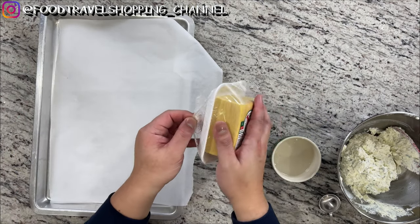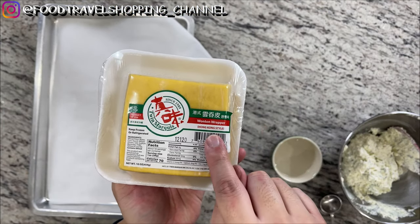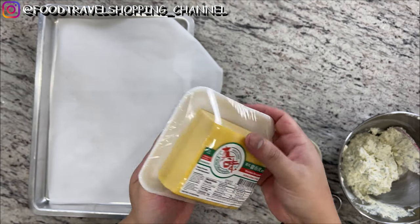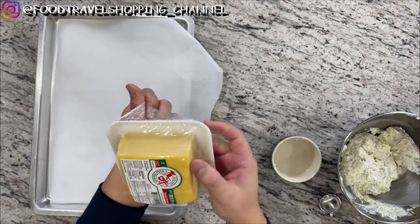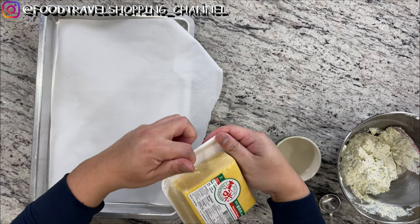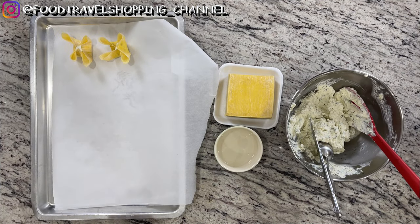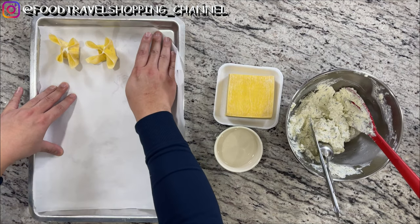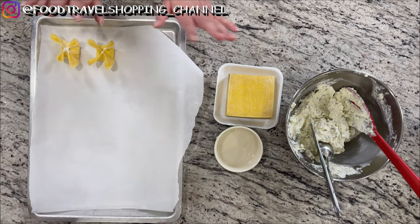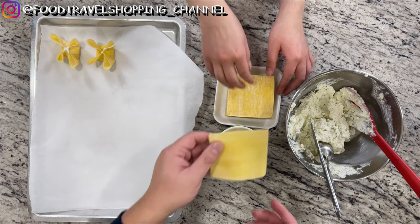With the wonton wrappers — you can see the brand, it's the Hong Kong style wonton wrappers, the twin marquise — this is the usual brand I get for my wonton skin. I'm going to introduce my wife, who is really a pro at doing these. I have an extra pair of hands here today. This can definitely be a family activity.